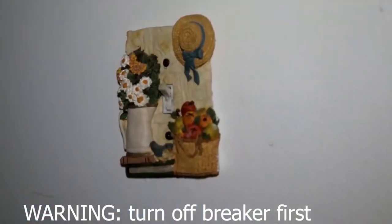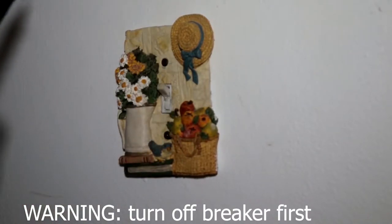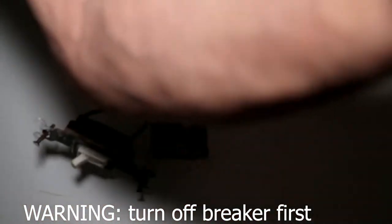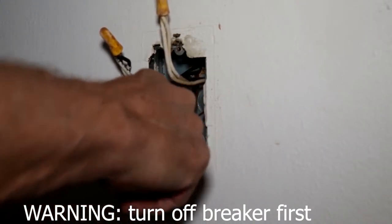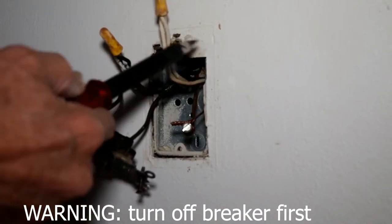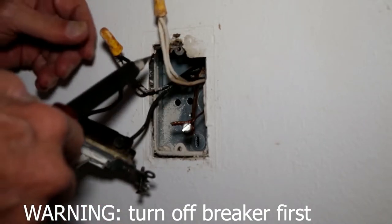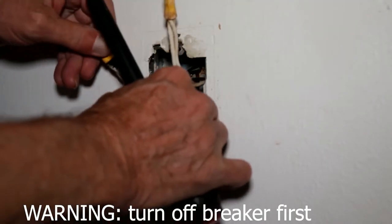Without further ado, we're going to show you how to install this. The first thing we want to do is remove this plate — I'll be back in just a second. Here we have the ground wire, the neutral wire — you have to have one of these in your box for this switch to work — this is the incoming hot, and this is the outgoing to the light.